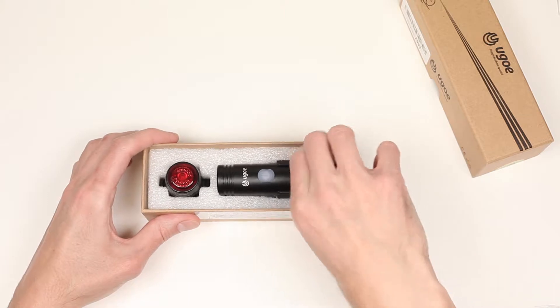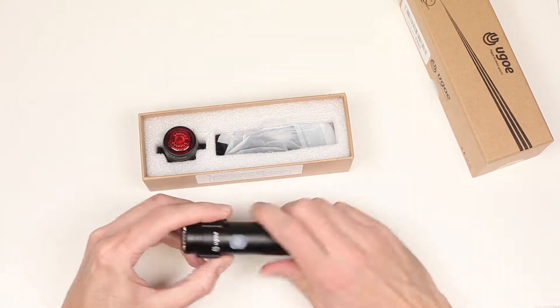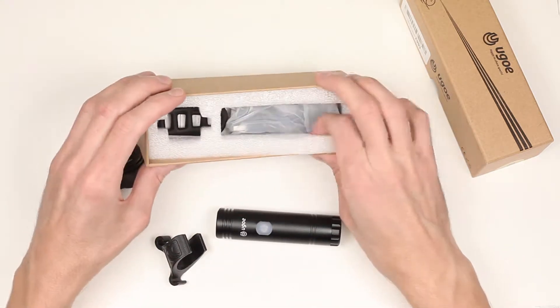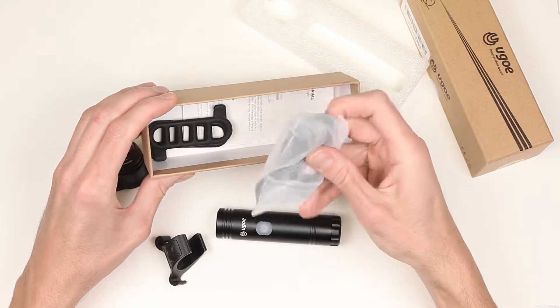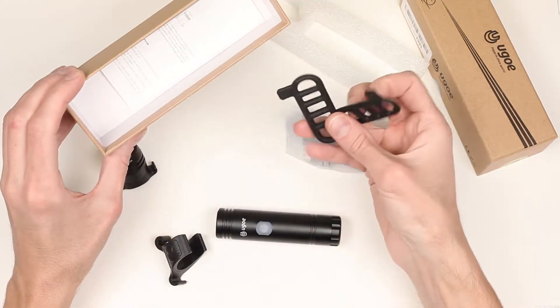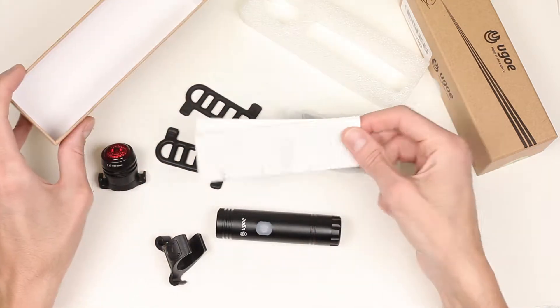And here it is: a front light with a removable mount, a tail light, two USB charging cables, two rubber straps, and an instruction manual.